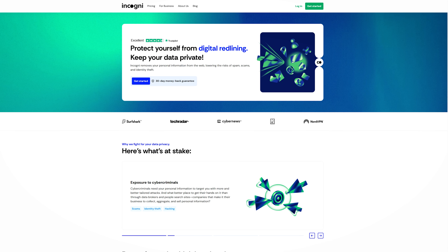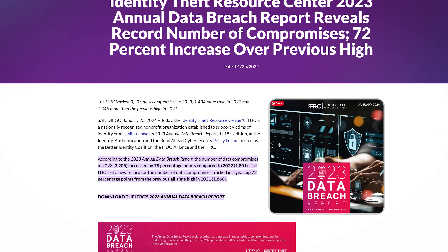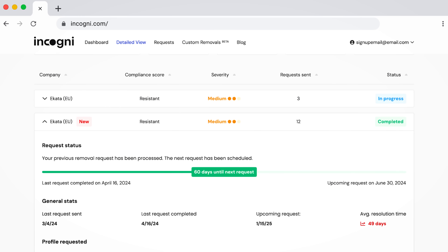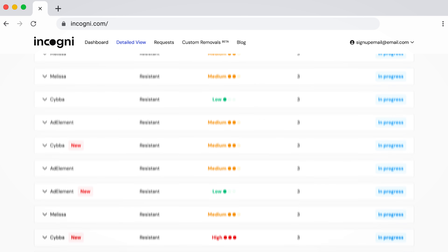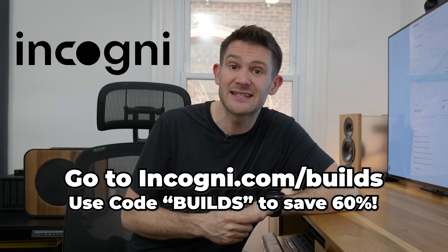I used to get three or four robocalls every single day, but two years ago I started using Incogni and my life has been a lot more peaceful. Data brokers get your personal information from unscrupulous businesses and sell it to other unscrupulous businesses — on the annoying side that means spam calls and emails, but on the more dangerous side it can result in identity theft. Did you know identity theft was up over 70% in 2023? Incogni protects your personal information by reaching out to all those data brokers on your behalf and legally requesting removal. You can see on my account they've already removed my info from over a hundred different data brokers, and they continuously monitor to make sure it stays out permanently. They even have a friends-and-family plan for up to four people. Go to incogni.com/builds and use code BUILDS to save 60% on their annual plan.